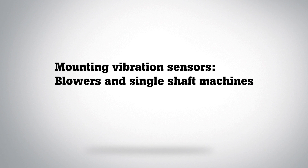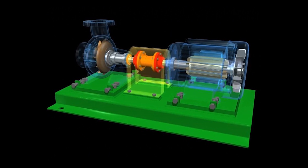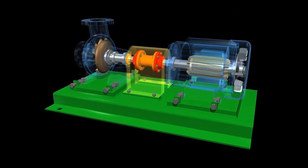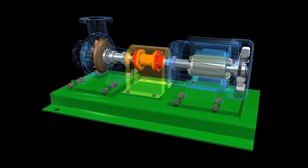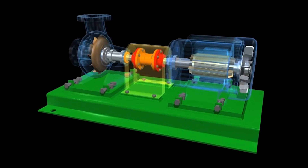This video will show you how to mount Fluke 3561 FC vibration sensor on blowers and other single shaft machines. Measuring vibration with a wireless sensor is very much the same as with the portable meter. Vibration from the rotating shaft and components on the shaft transmit to both bearings, then into the housings, and then into the sensors.